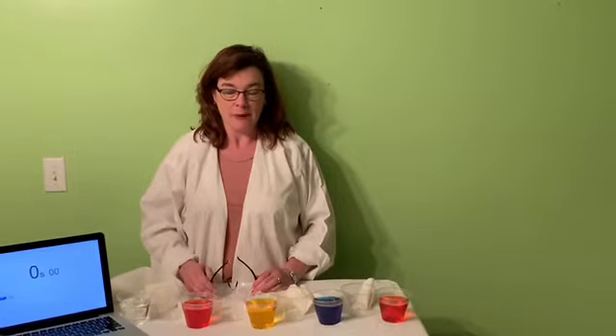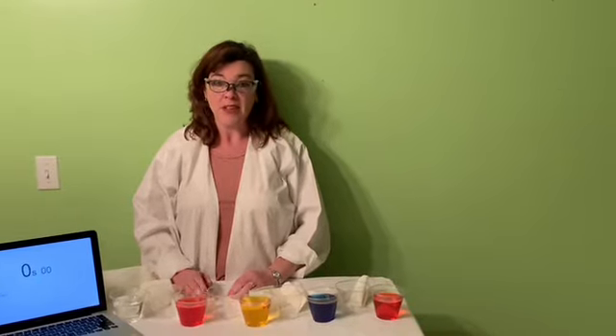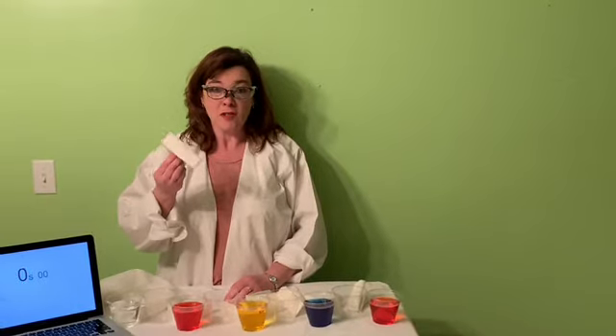This is called a walking rainbow. I've got to put on my lab goggles since I'm in my lab. Now, the past two experiments I told you you couldn't try at home because they were a little more dangerous. You can't try this one at home either — but not because it's dangerous. It's because you need paper towels, and these are like gold right now. So you can't just go take nine paper towels without mom and dad saying it's okay.